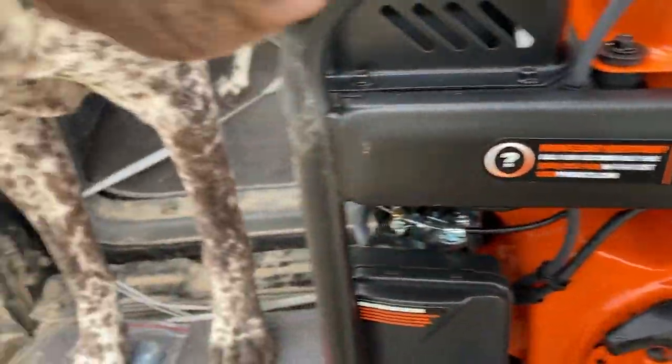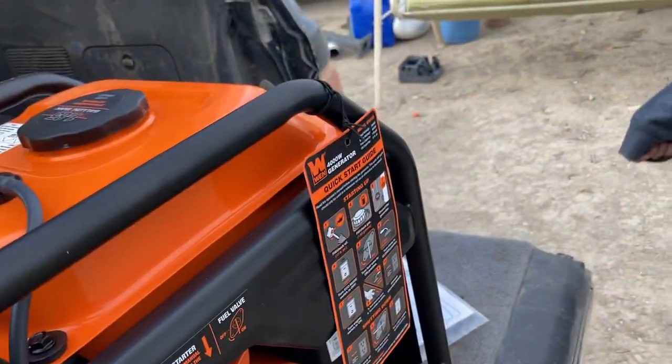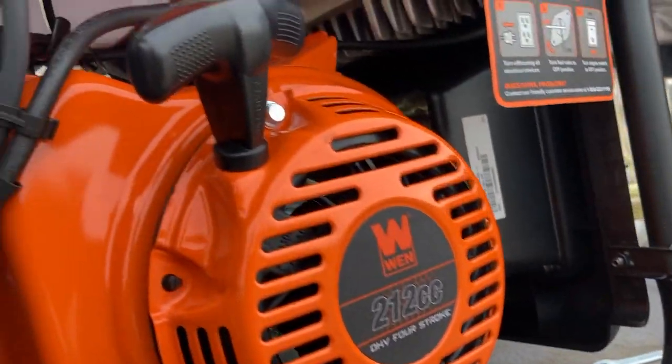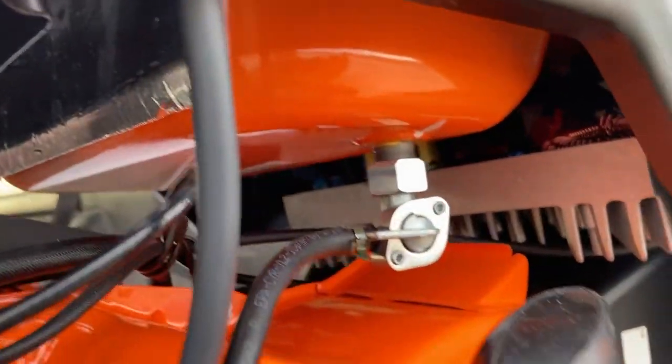Recoil start — we have never had a generator with push start because that's just one more thing that could fail, honestly, and it's a lot of extra cost when I can pull a cord just fine. It has a fuel shutoff.